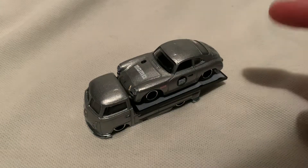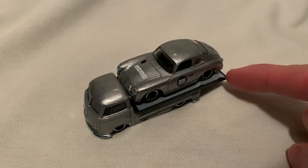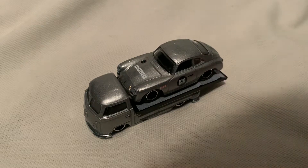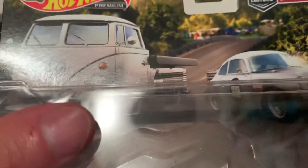Hey YouTube, it's me Julian. Here's the Porsche 356A Outlaw, and then of course it's on top of the Volkswagen Transporter T1 pickup. So let's look at the cars quickly, shall we? There it is, pretty sweet, very monochrome.